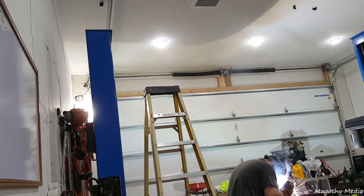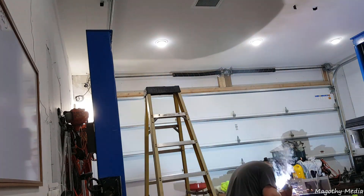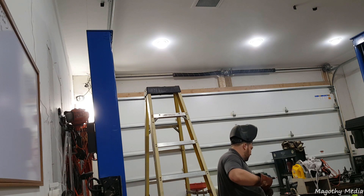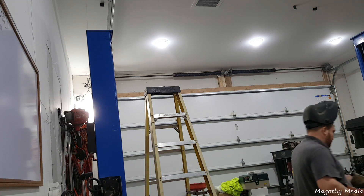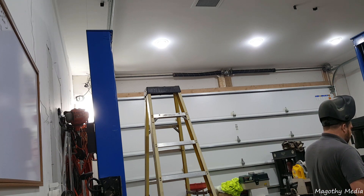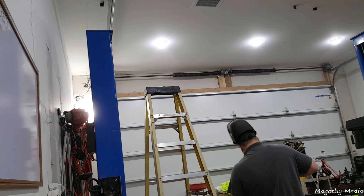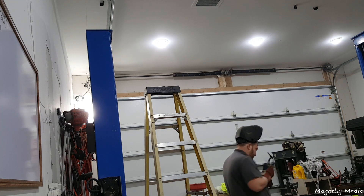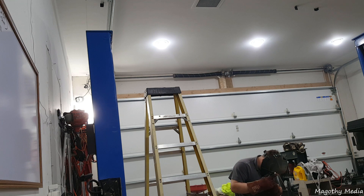I'm looking at a Synchrowave 250 here shortly — bidding on a government auction, so hopefully that works out. Also doing some testing; wanted to grab a video of my exhaust fan carrying away some smoke. I just got that built — it's a blower motor out of an old furnace running 1200 CFM. You can see it at the top of the screen. It's got a little egg crate grill, and inside it can hold a one-inch filter to keep the squirrel cage clean and the ductwork running outside.